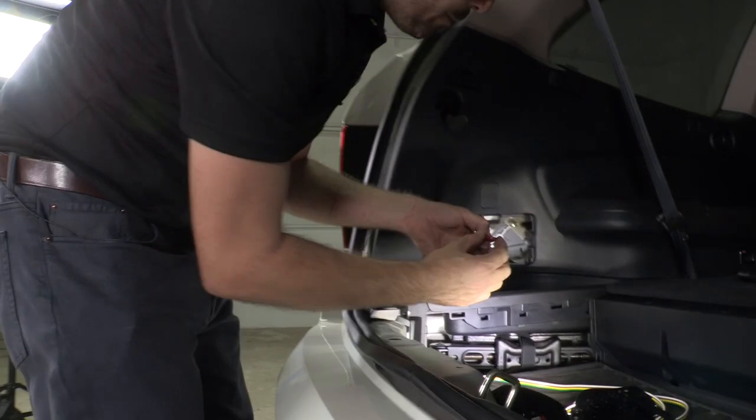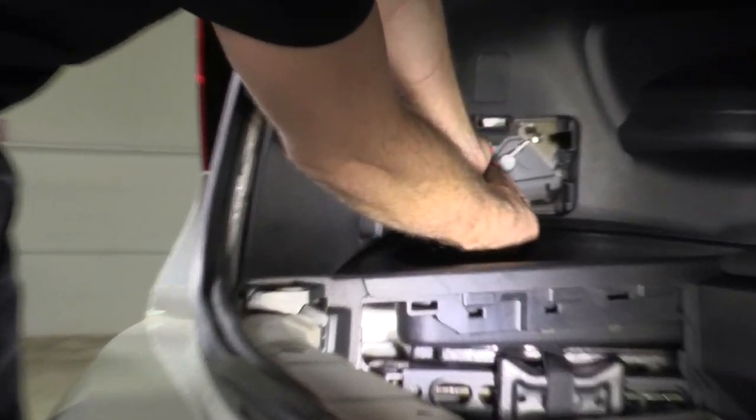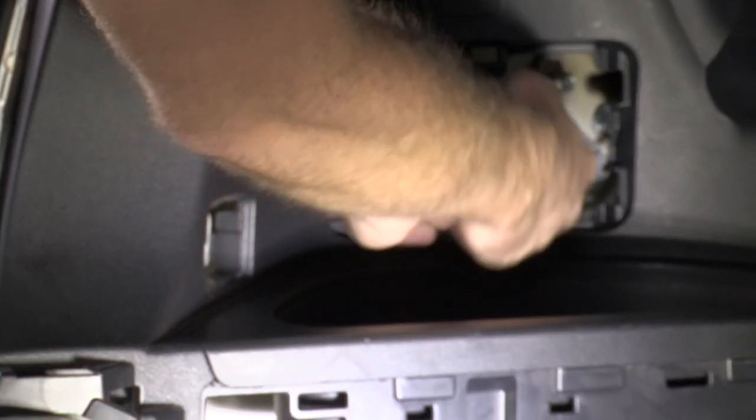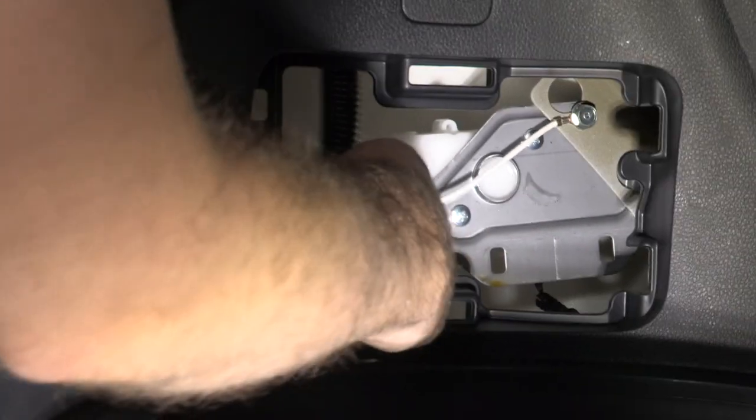Now we'll install our inline fuse, which is a 10 amp blade type fuse. This is actually powering the converter that's part of this harness — that black box you see — which is creating our tail and brake light signals from the vehicle harness.